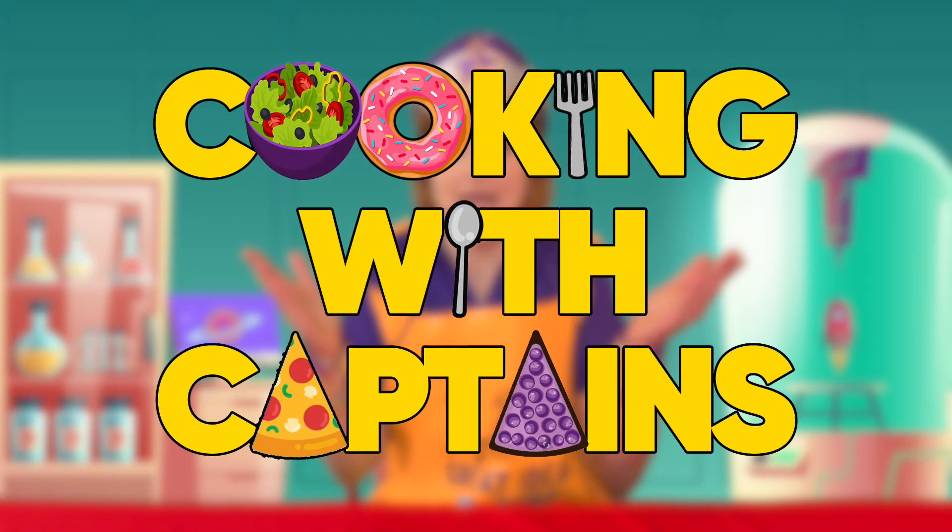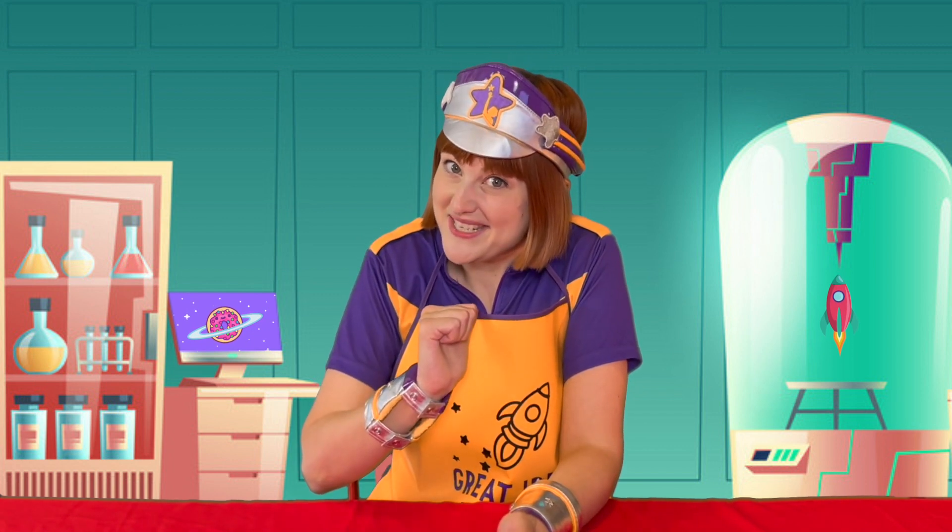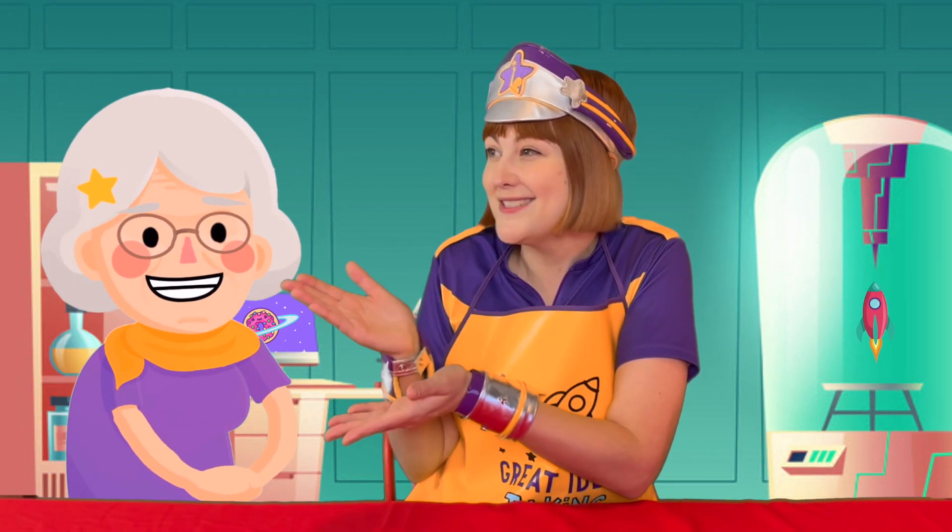Greetings Earthlings! I'm Captain Starlight and welcome to another Cooking with Captains! Today I'm attempting to make Earth food that's so fun and easy that big people, little people and even captains can make it. But before we get started, here's a special word from Nana Starlight.